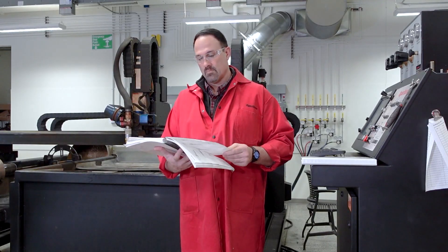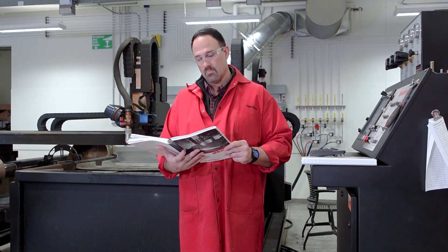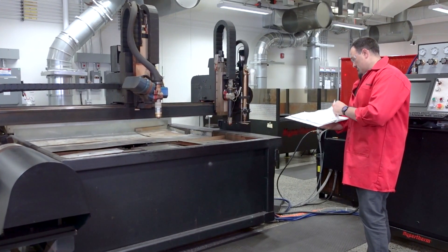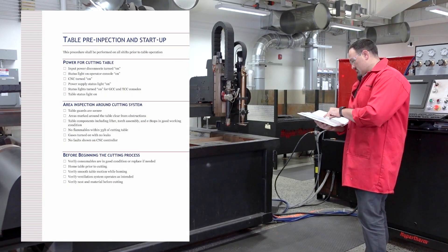Always refer to your manual if there are any safety concerns or questions when using Hypertherm plasma equipment. To begin, reference your company's cutting system's pre-power checklist.